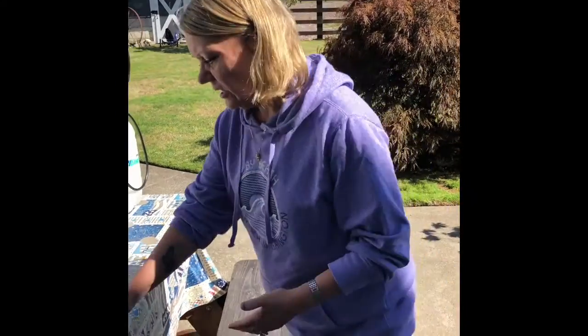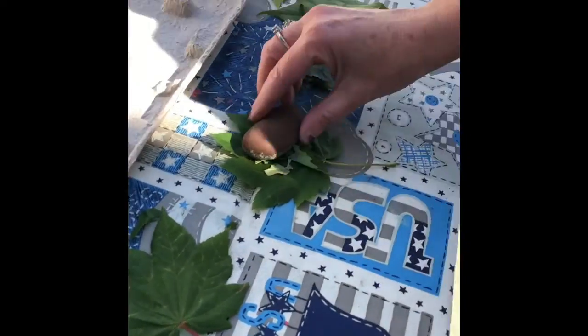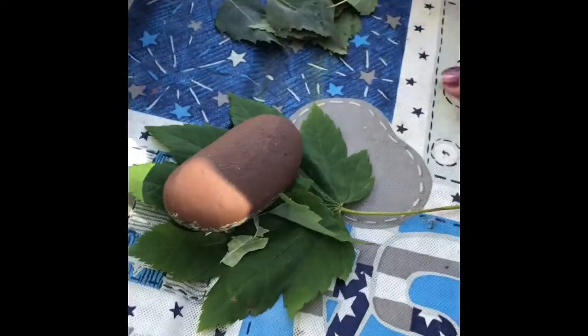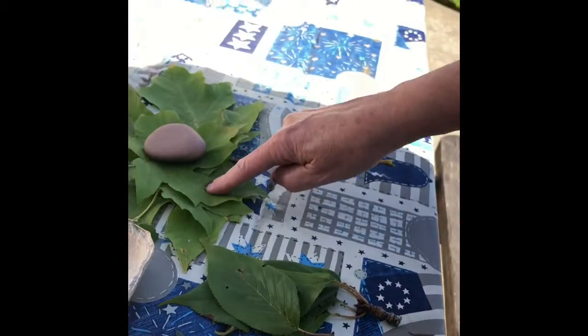Your experiment today is going to be trying to separate the colors in leaves. I have collected different kinds of green leaves: this green leaf, these are vine maple, this one I think is aspen, this I'm not sure, and this is a big leaf maple.